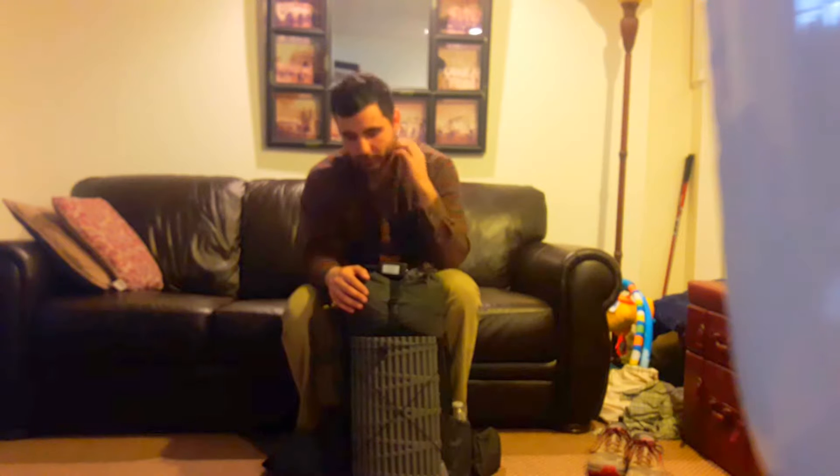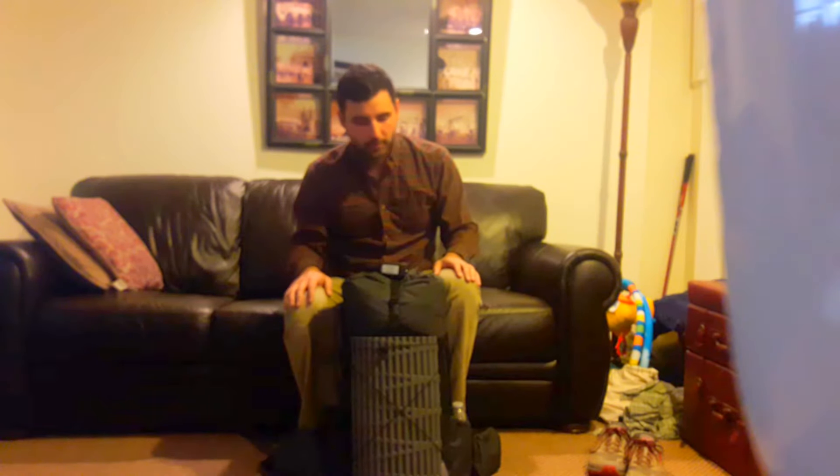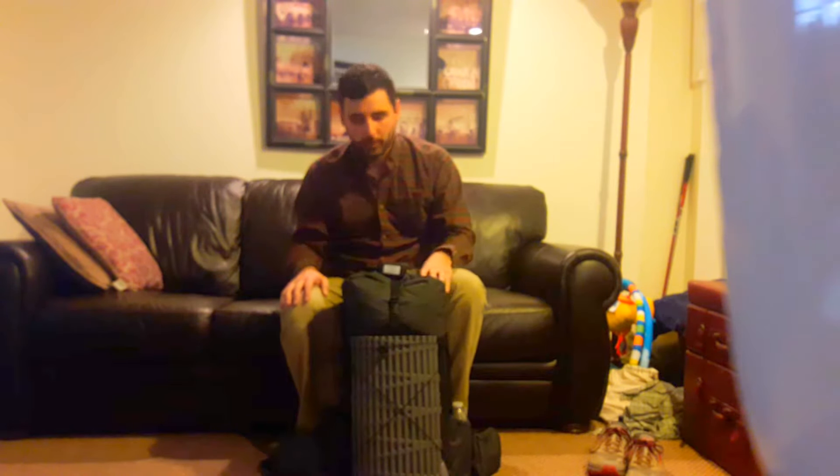Hey there, my name is Jonathan and in a little over a week I will begin my journey attempting to hike the entirety of the Appalachian Trail going northbound, and I want to go over all the gear that I will be taking with me.